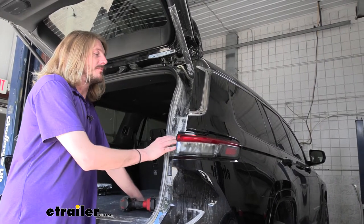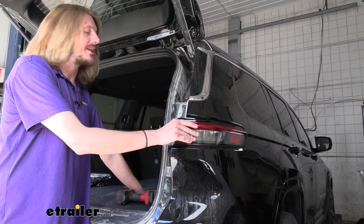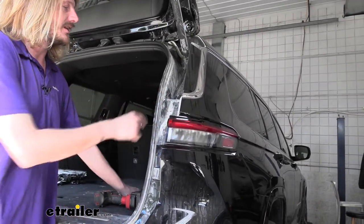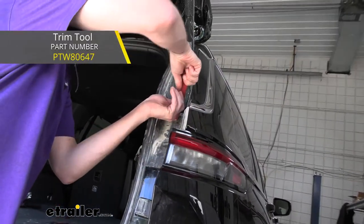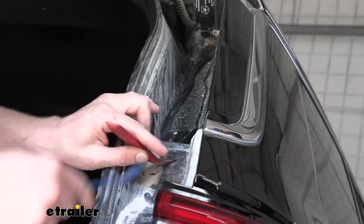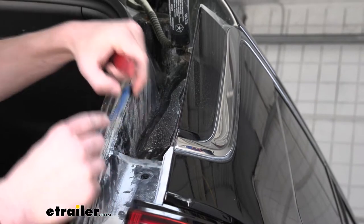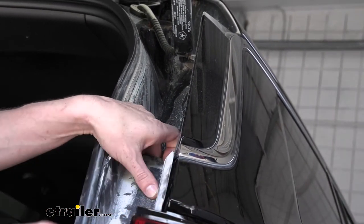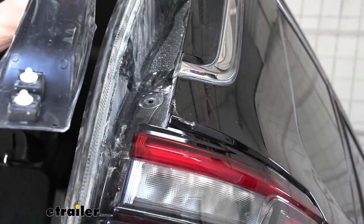We'll begin our installation at the back of the vehicle with our liftgate open. We're going to remove both the passenger and driver's side taillight assemblies. To remove those, we'll start by taking off the plastic trim piece. There's a single pin at the top — we'll use our plastic trim tool to get under the pin. If you have a forked one, you can slide that underneath afterwards and pop it up. This panel pulls straight to the rear to remove. There are two clips down here that we're releasing and popping out.